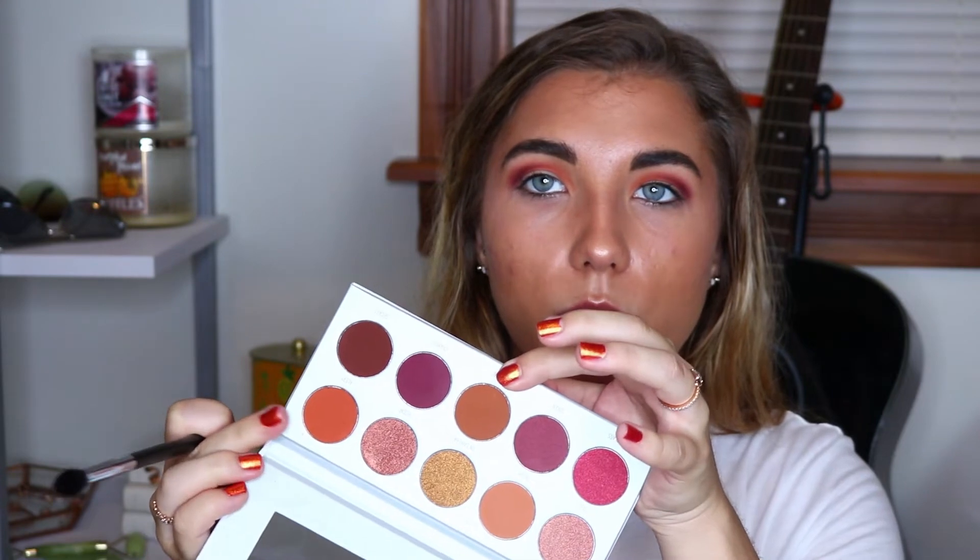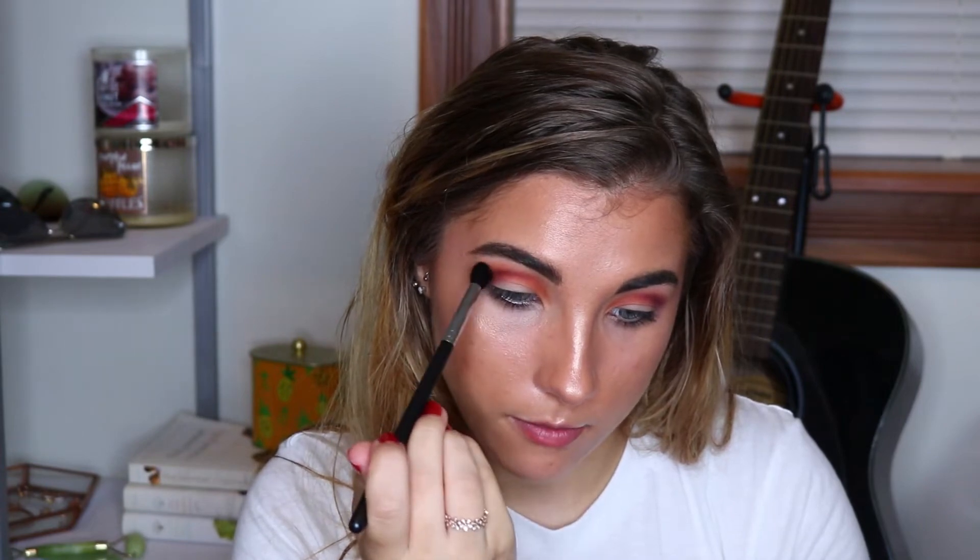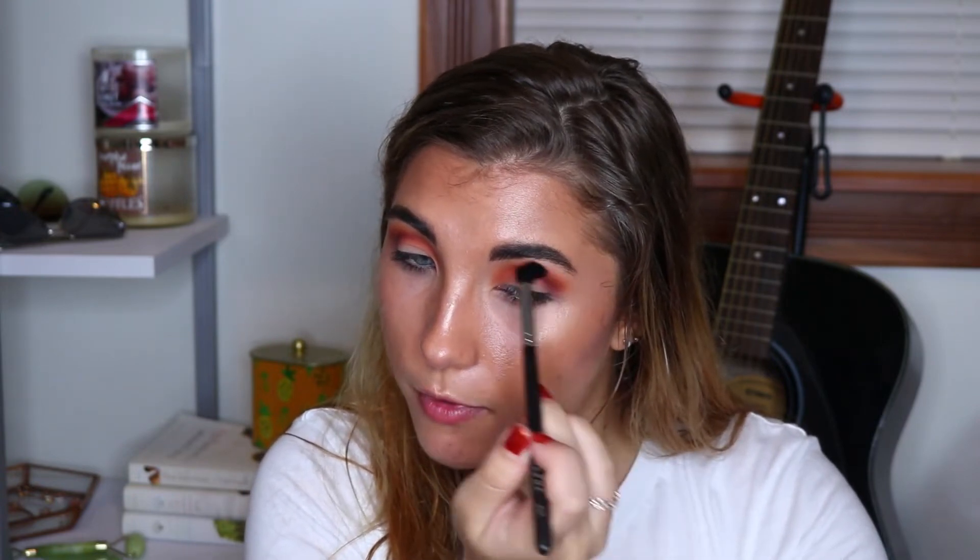I'm going to mix this shade here with this one, and I'm just going to use that to kind of help buff these colors together a little bit more. I'm going to focus it more on the outer corner than the inner corner as well. I'm having more trouble blending these than I anticipated. This is both mine and Davida's first time using these palettes. I've used the Armed and Gorgeous one before, but I haven't used the Ring the Alarm, and she used the Dark Magic palette — it was her first time using that one too.